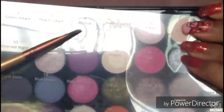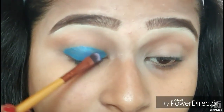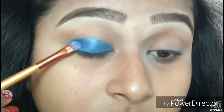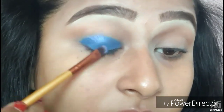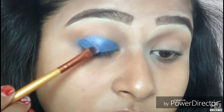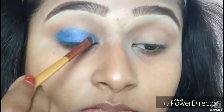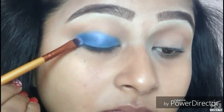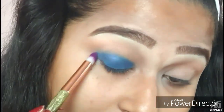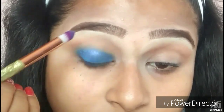I tried blending it with a blending brush but couldn't, so I'll be taking the Makeup Revolution Eyes Like Angels palette and the shade Orchard, which is a gorgeous blue color, and patting it on my eye base — also taking it a little bit above the lid so I can blend the color out. Then using a pencil brush I'm blending my eye base so there are no harsh edges.